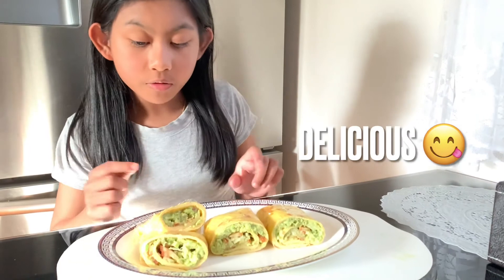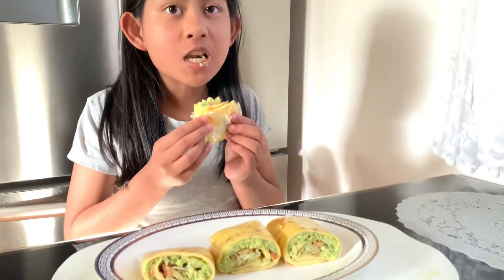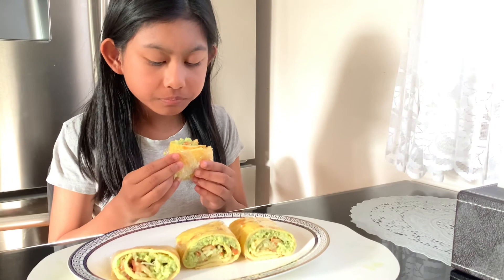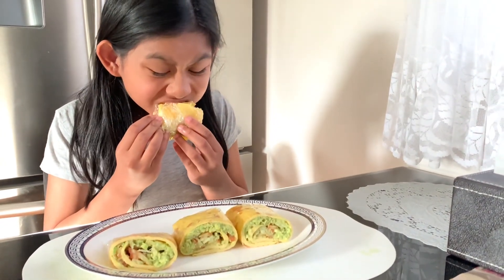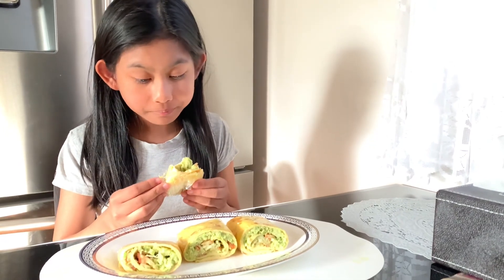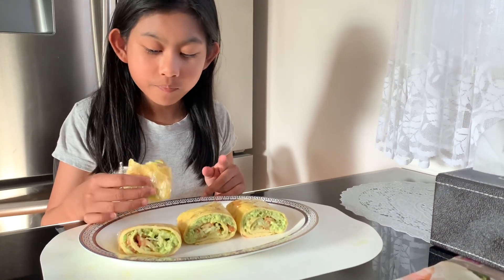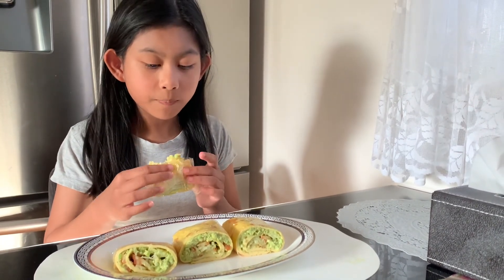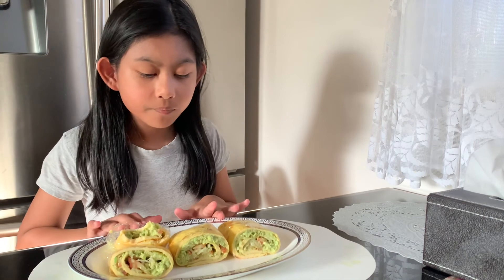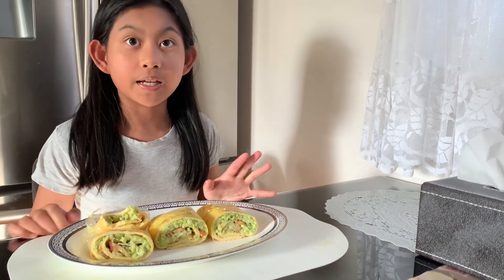So now that we've cut it up, we are going to taste it. This was delicious! This can be for breakfast or a snack. It is really simple and easy. Add lots of flavour if you love flavour, and the vegetables give it a nice fresh scent. I hope you enjoyed making this as much as I did and enjoy the recipe.